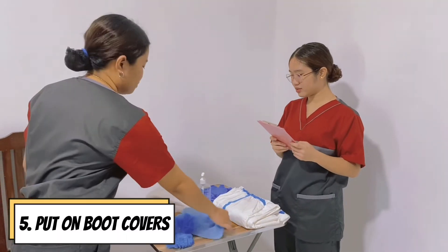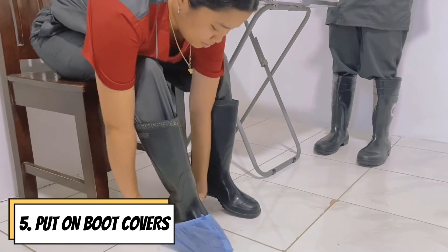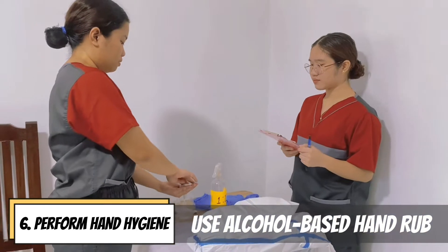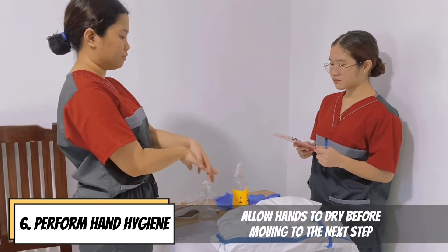Put on boot covers. Perform hand hygiene using alcohol-based hand rub and allow it to dry before moving on to the next step.